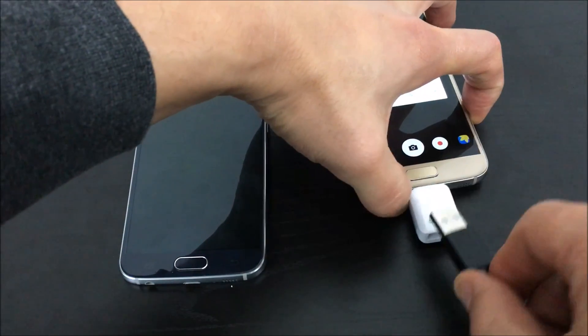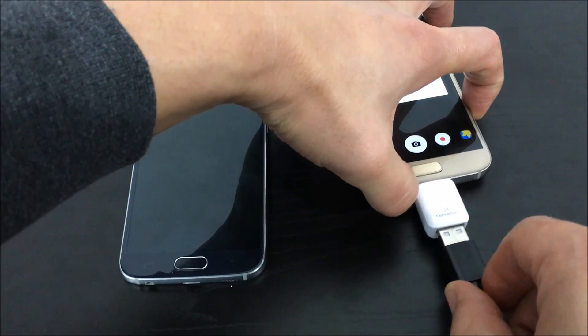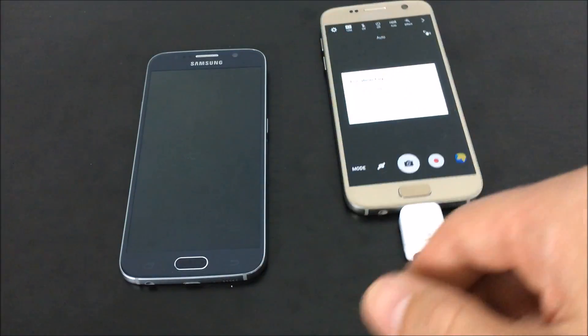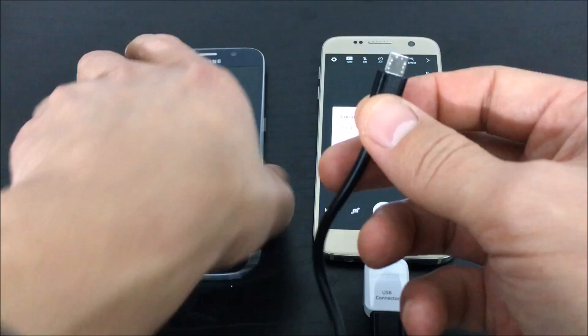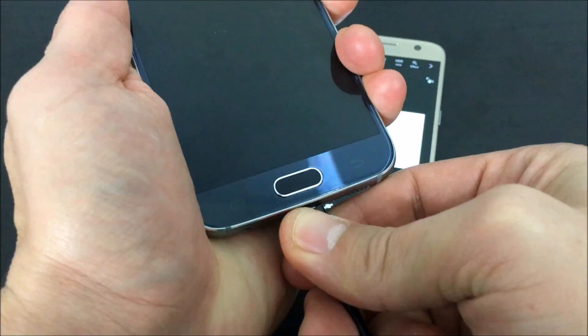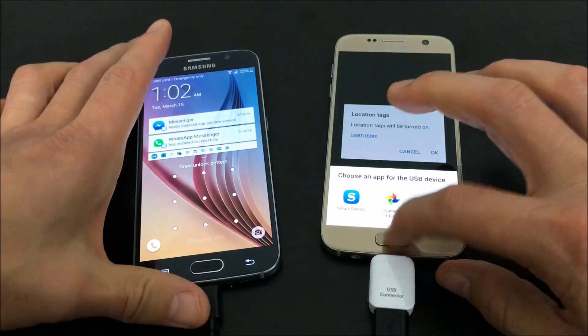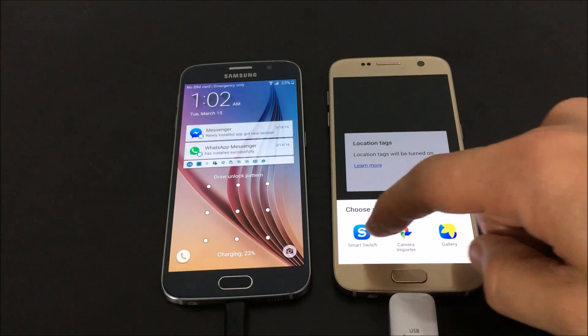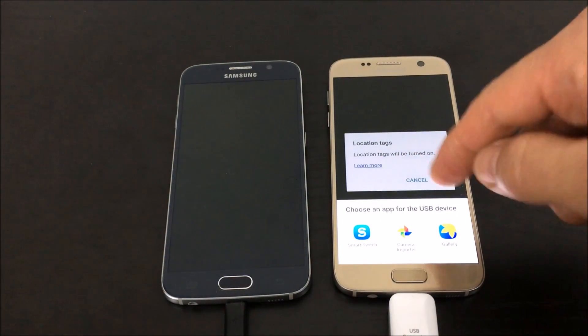On the other end of the USB, you want to plug into the USB connector, and I'm going to plug this into my S6 here — your older Galaxy phone.